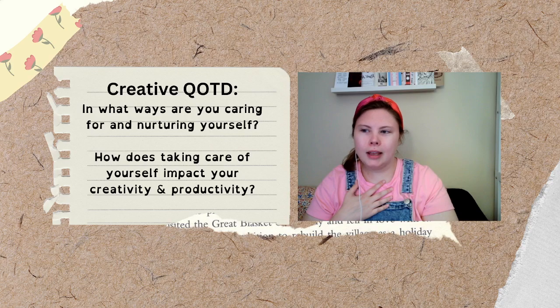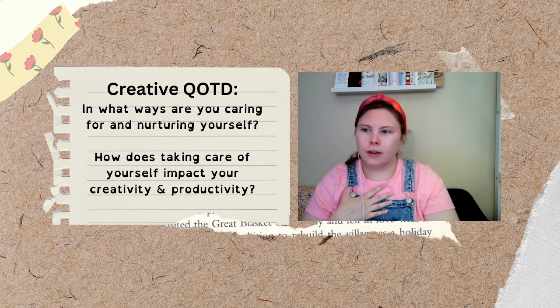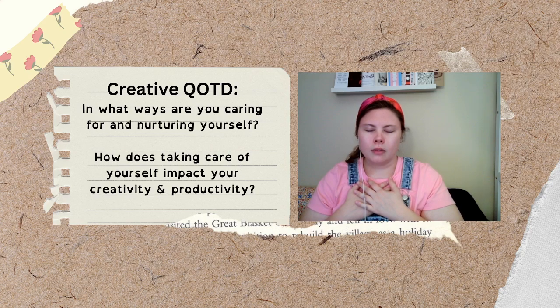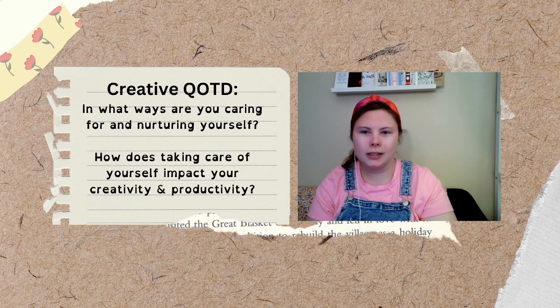As you exhale, do your best to release any immediate distractions or tensions. With every breath, we're going to come more and more into the present moment. So go ahead and shift your attention to your feet — feel them rooted firmly wherever they're sitting beneath you, anchoring you to the here and now.